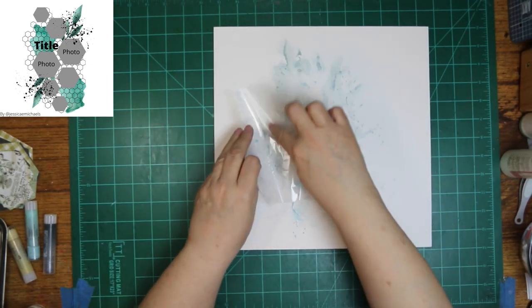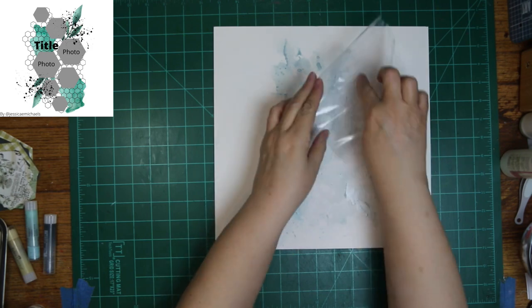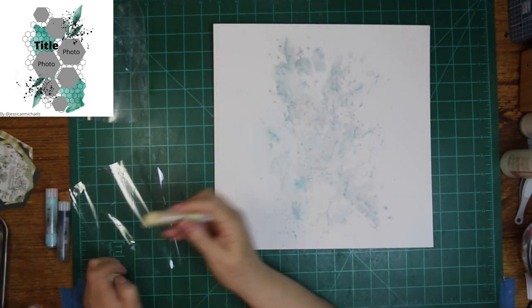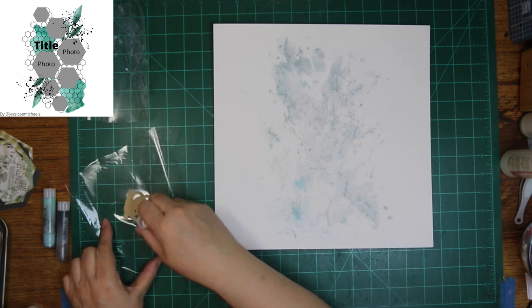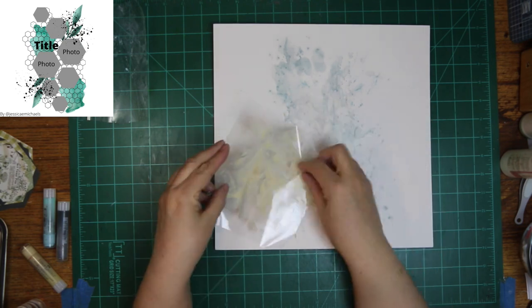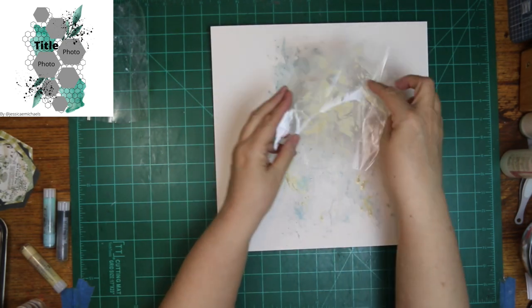I'm using the kissing or packaging technique. I'm going to let the first color dry before I put the second color on, because I didn't want them blending together — I wanted them to be distinguished from each other.